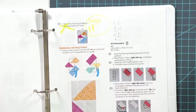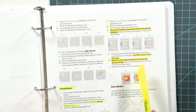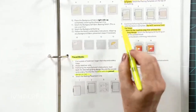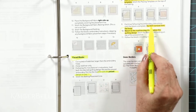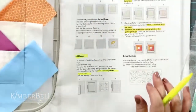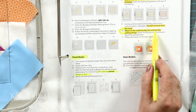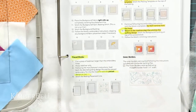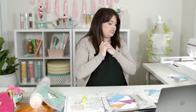Here on page 11, step nine says: continue following embroidery structure instructions until the block is complete. Done, check. But do not remove from the hoop — we follow directions. Step ten is to return to the machine step that stitches the quilting design. Remember that cute quilting design loaded earlier — it's time to do that on top.